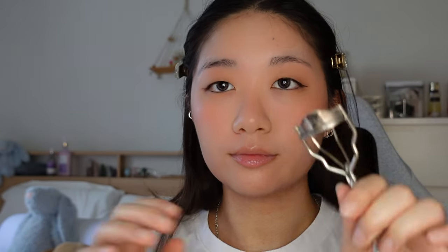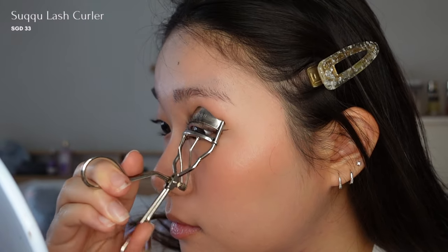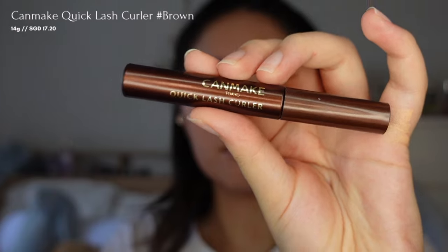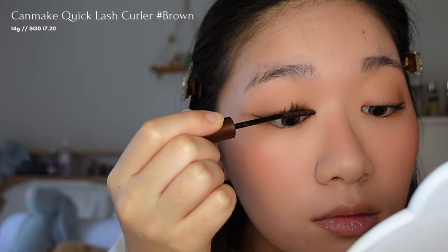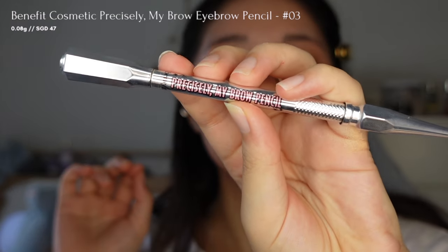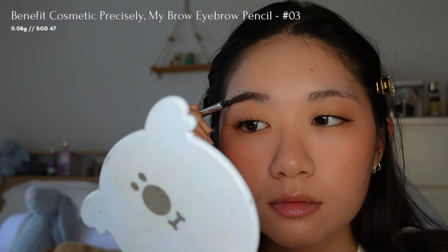Next, I'll use a lash curler from Sookyo to curl my lashes and a soft brown mascara to keep them lifted all day, creating a natural appearance. Not forgetting my brows, I'll be using my go-to brow pencil from Benefit — the Precisely My Brow Pencil — to fill in those missing hairs, giving a fuller and more defined appearance.